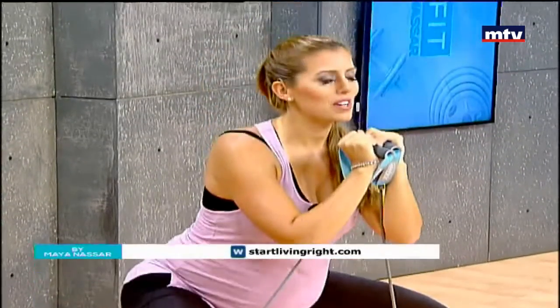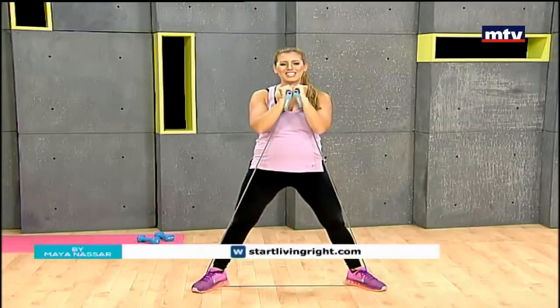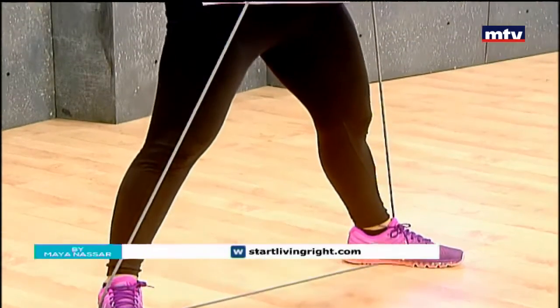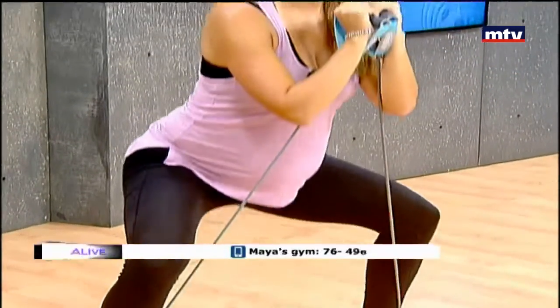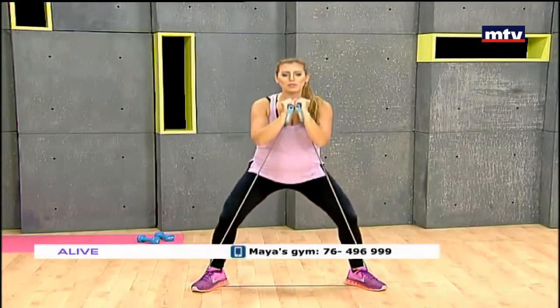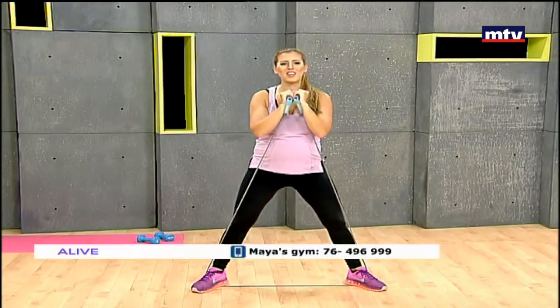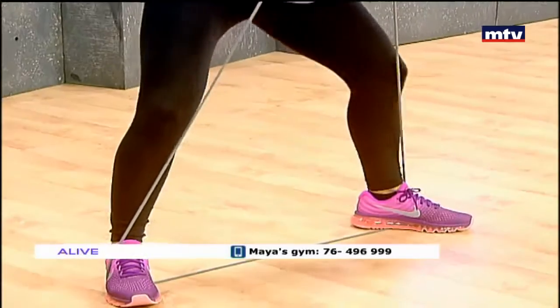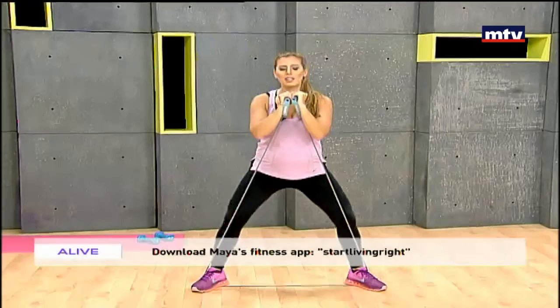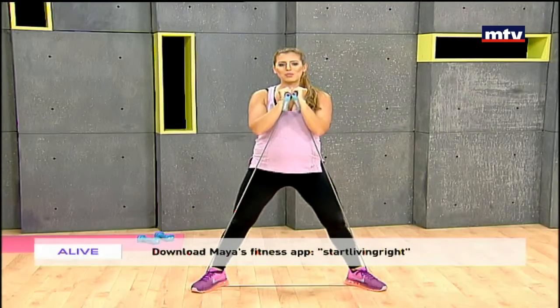Sit back and up, knees behind your toes — feel the burn and the tension in your legs. You can get an elastic band from any fitness store if you don't have one at home. They range in levels — easy, intermediate, or difficult — so use one that is appropriate for your fitness level. All the way down and up.